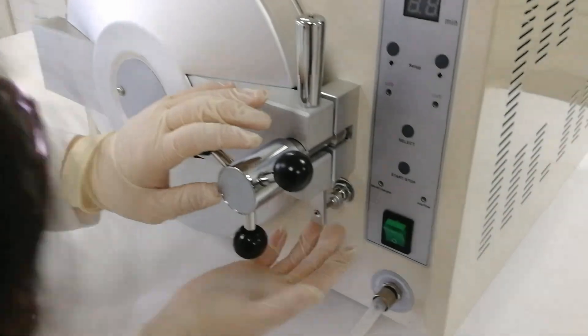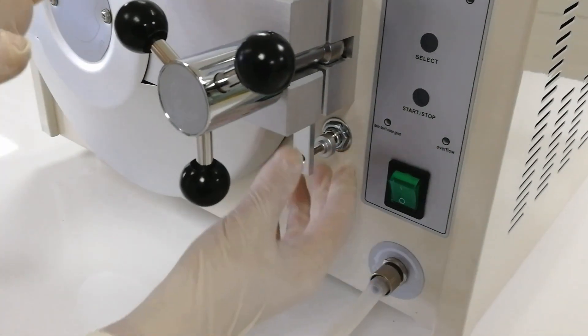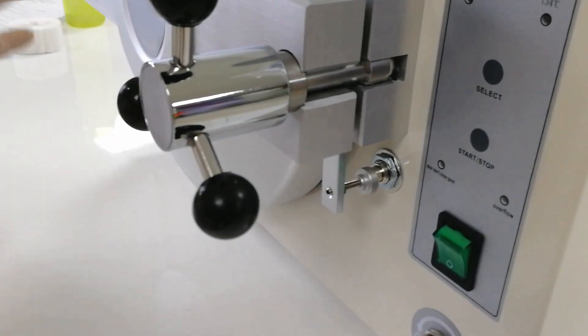Here we hear the sound of the bay as this part attaches together, then we stop. It means it's closed well.